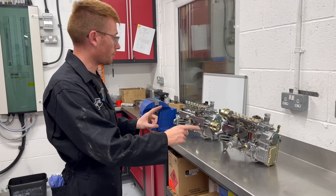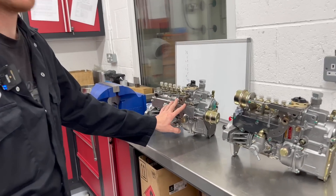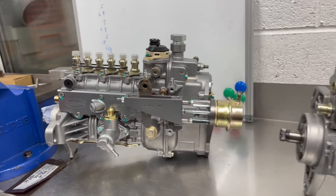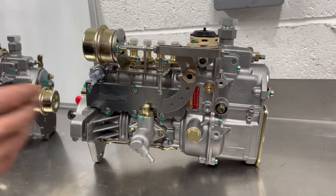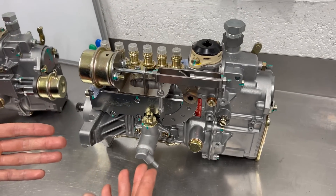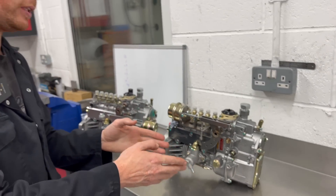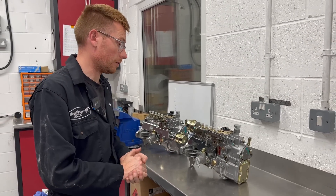Here we can see two types of Alda system. This is the billet anti-jerk Alda system that you saw on the billet pump in the other room. And this is the older version of Alda system. This is very similar to the Diesel Meccan version — just the material and shape varies — but the same adjustment principle can be applied to this one as with a Diesel Meccan pump.